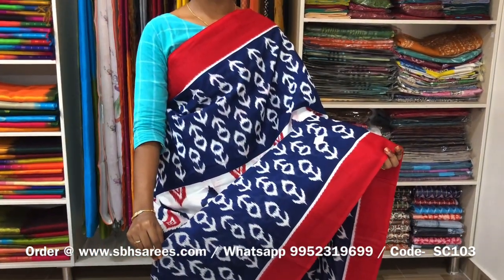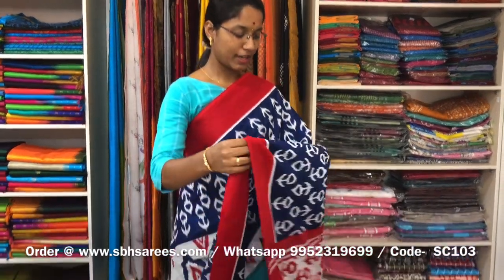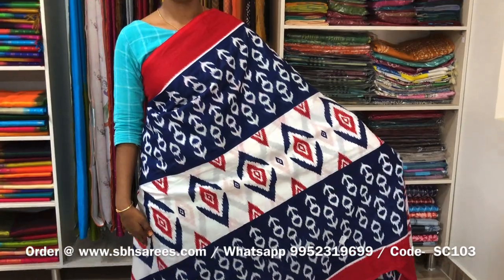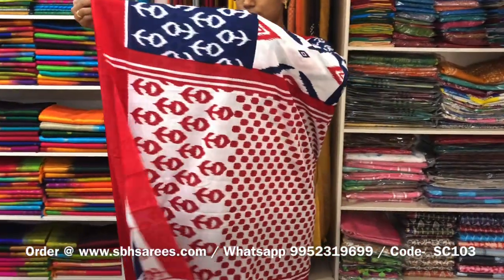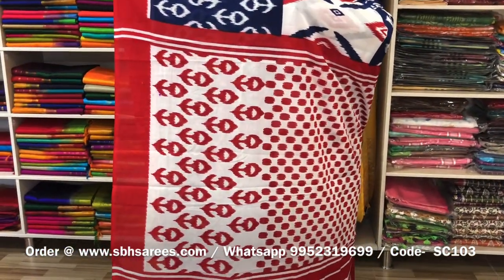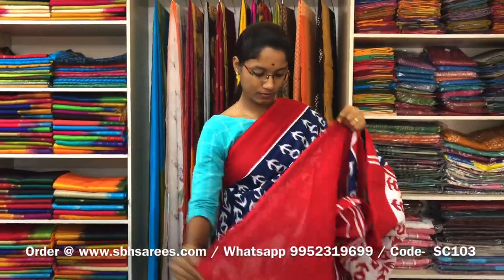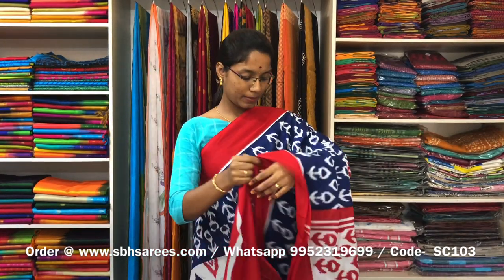This is a soft cotton saree with navy blue and red combination. In this, we have a red border on both sides of the saree. On the entire body, we have a printed design, with a printed pallu in red colour and a plain red blouse. The price of the saree is 810 and the product code is SC103.